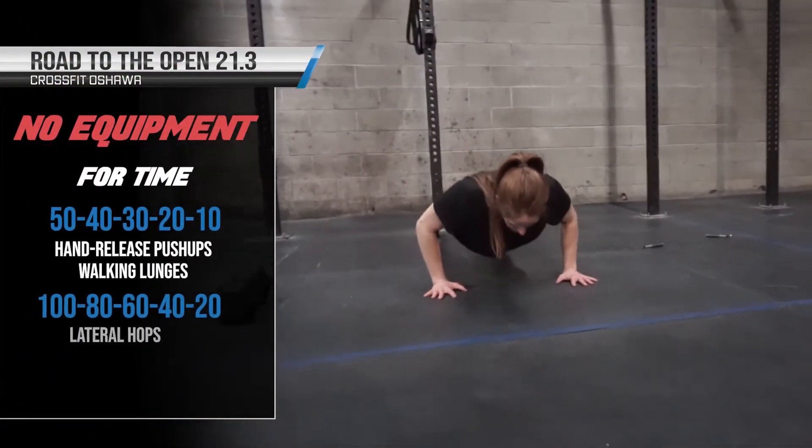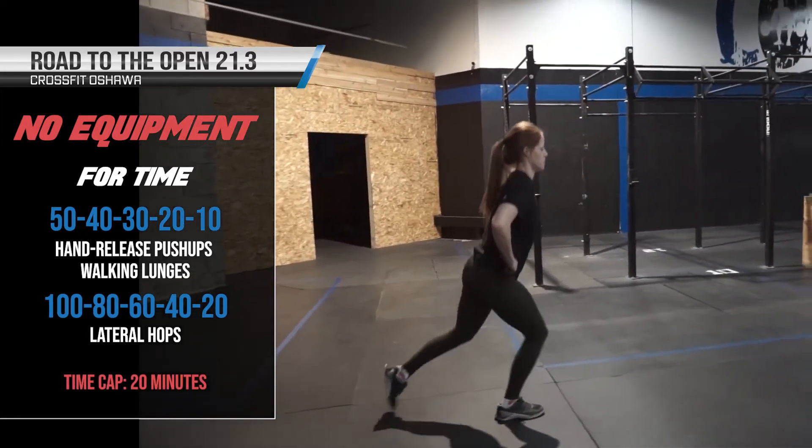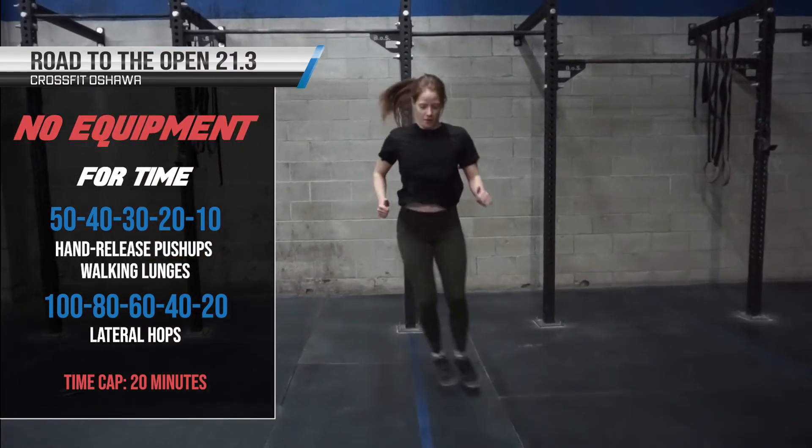Now this is for time. There is a 20-minute cap. Good luck this week. Get after it and check out below for the scaling options and the non-equipped version. Hope you guys have fun.